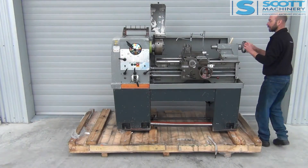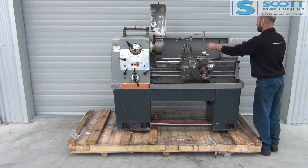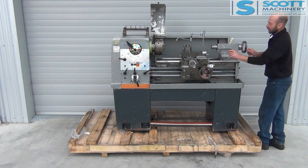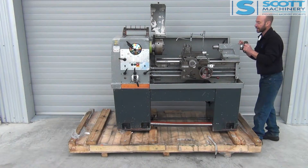We'll have a look at the tailstock. It's got metric and imperial there. Outside looks good, the inside feels good — nice to move. The lock's working, and so is that one.